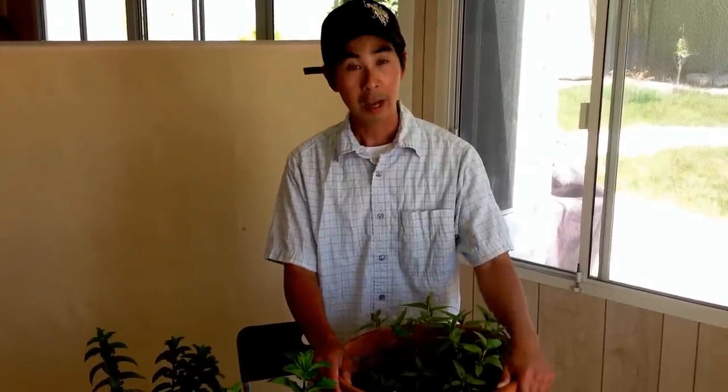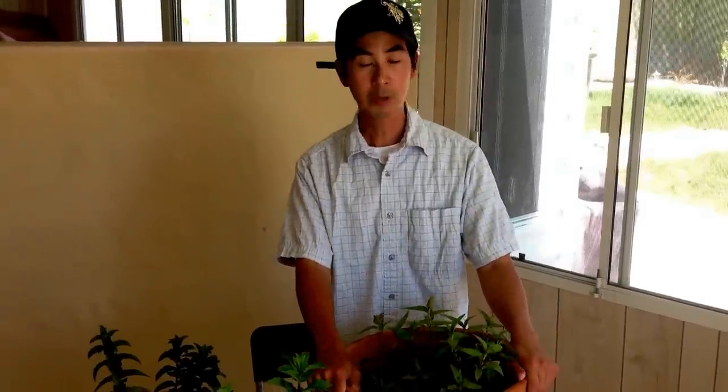I also want to take this opportunity to say Happy Mother's Day to my mom in Westminster, and my other mom in Brea, and our mom in Japan. Happy Mother's Day! And I also want to say Happy Mother's Day to my wife.